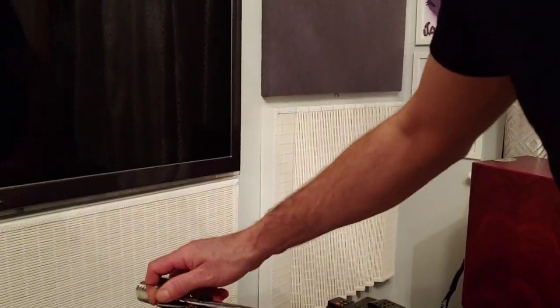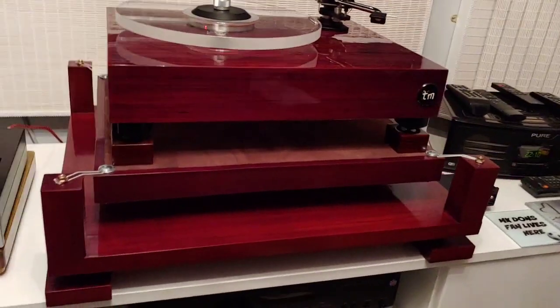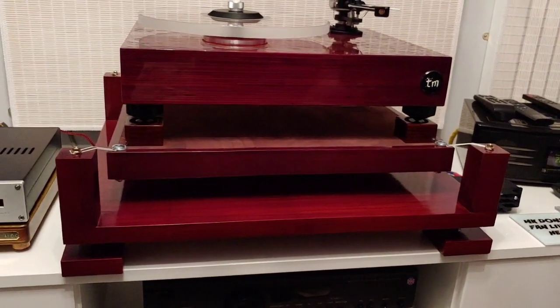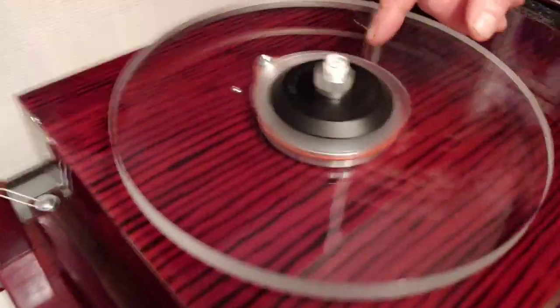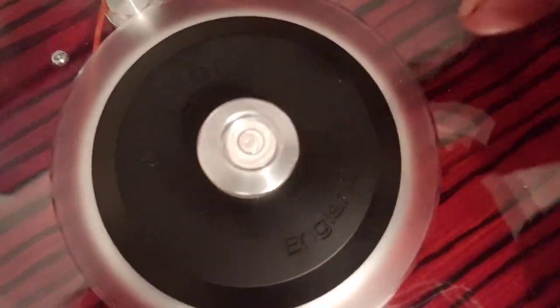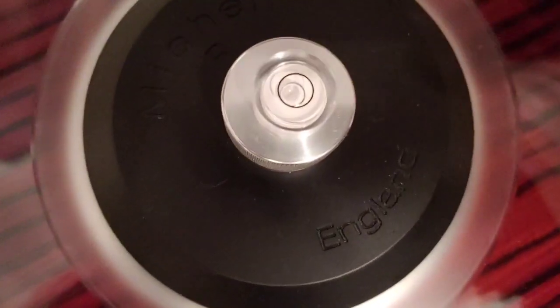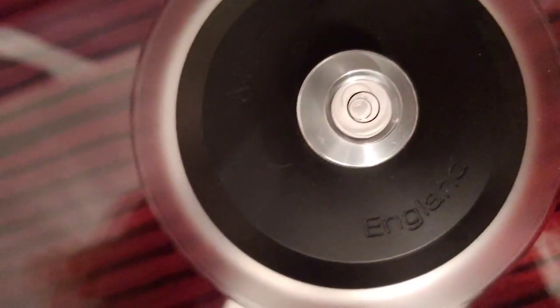You'll also notice that we've finished the isolation table now as well — it's all set up and polished to exactly the same colour, spot on. Up at the top we've got a little bubble level, and it's spot on in the centre, though it's a bit difficult to see on camera.